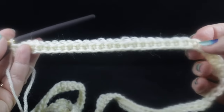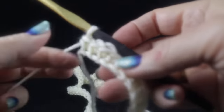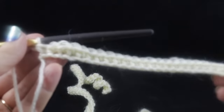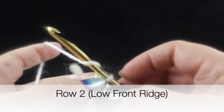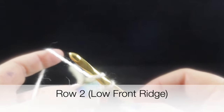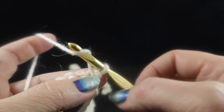This is what you should have at the end of row one. The end of mine is just a little bit curly — don't let that worry you. After the next two rows, a lot of that should practically disappear. Now we're ready to do row number two, which is row number one of the Low Front Ridge rows.